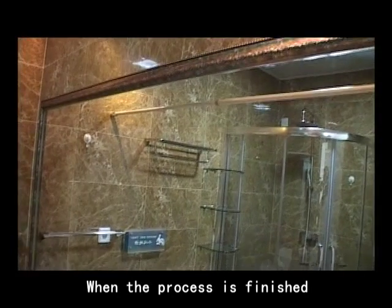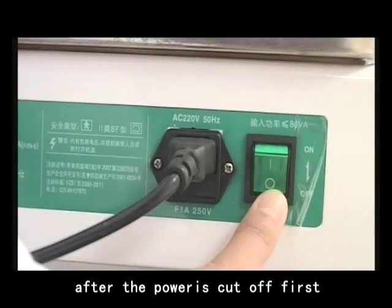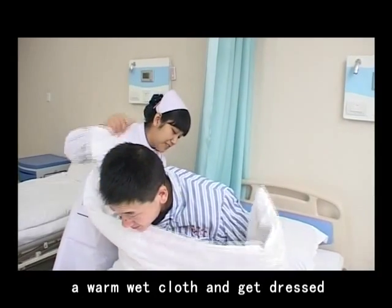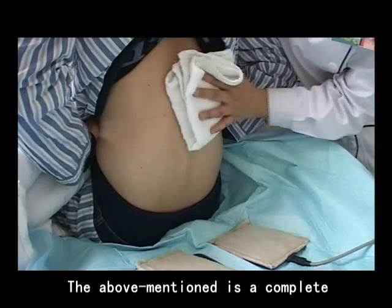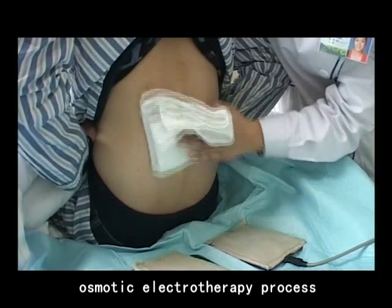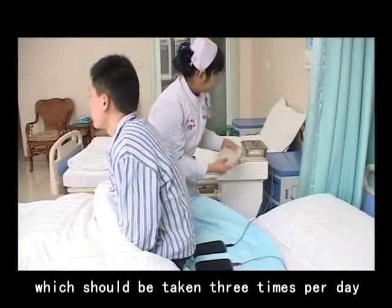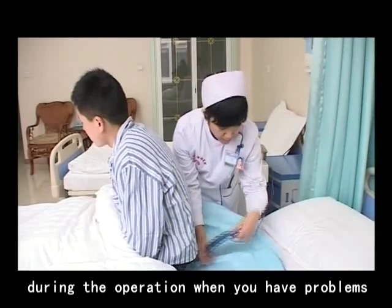Number 8: When the process is finished, patients can get up after the power is cut off first, then wipe the medication fluid at the renal area gently with warm wet cloth, and get dressed to avoid catching cold. The above is a complete osmotic electrotherapy process of MycoChinese Medicine Osmotherapy, which should be taken three times per day. You can contact experts during the operation when you have problems.